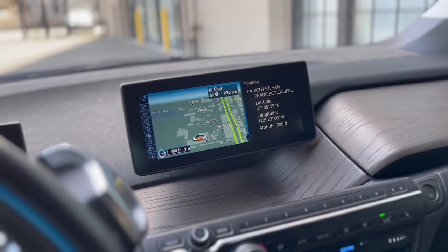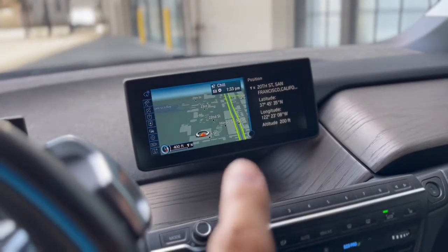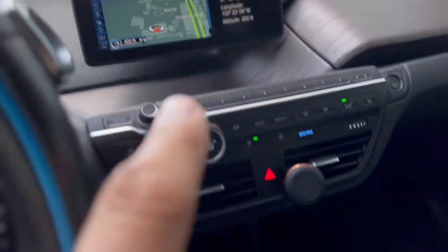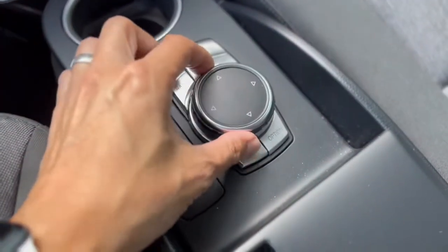Is this a touchscreen? No, it is not. First, it's too far away. Second, you don't want smudgy fingerprints on there anyway. Everything is controlled by the iDrive system via this dial.